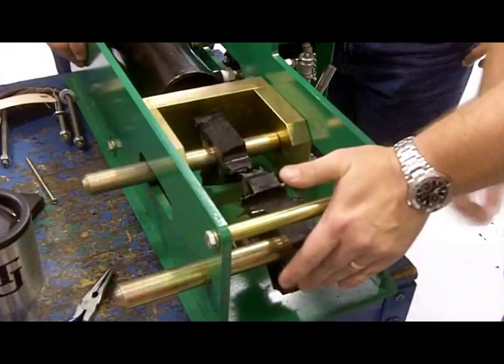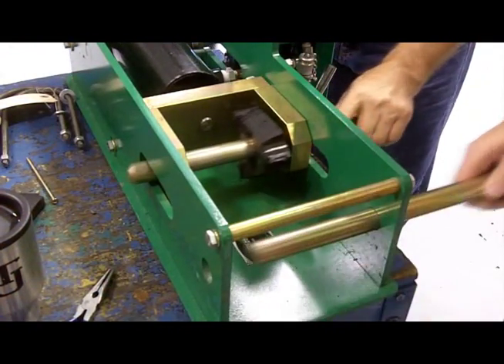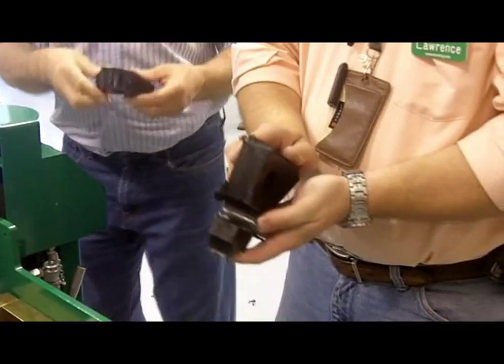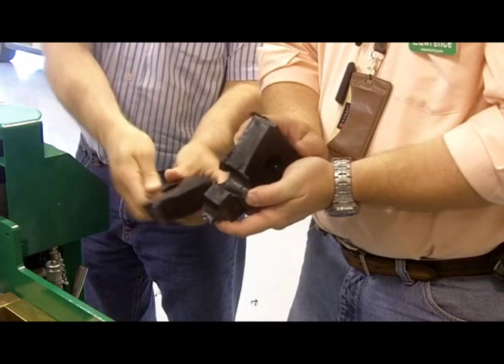The process takes minutes, not days or weeks. The Enfield Tensil Tester can test pipes from 2 inch IPS and larger. For quick quality assurance testing, make it a McElroy Enfield Tensil Tester.